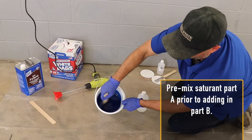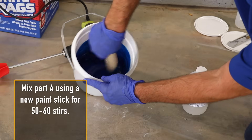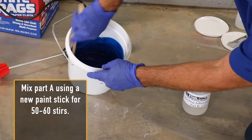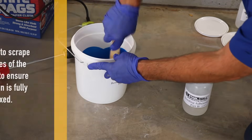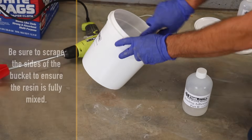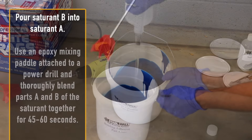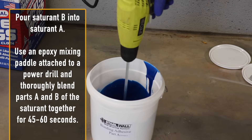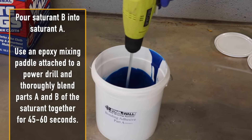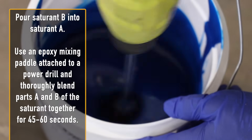Pre-mix saturant part A prior to adding in part B. Mix part A using a new paint stick for 50 to 60 stirs, being sure to scrape the sides of the bucket to ensure the resin is fully mixed. Pour saturant B into saturant A, then use an epoxy mixing paddle attached to a power drill and thoroughly blend parts A and B of the saturant together for 45 to 60 seconds.